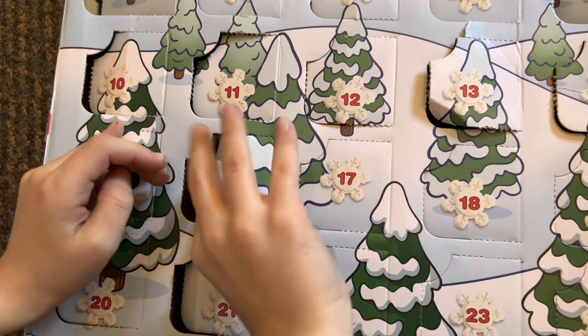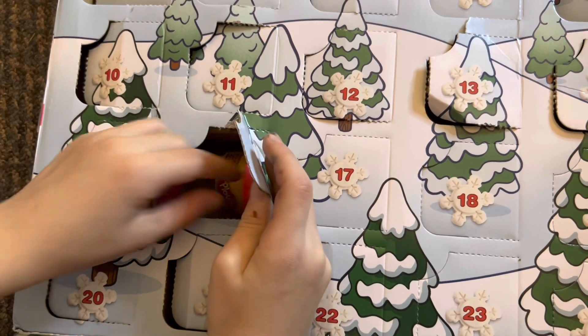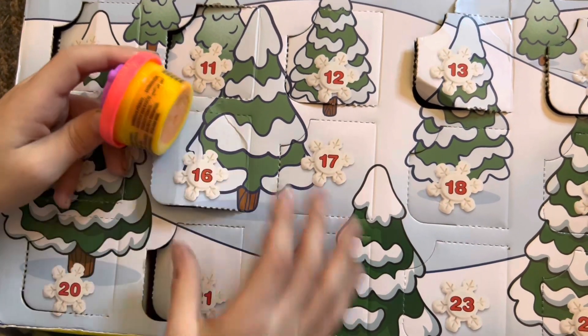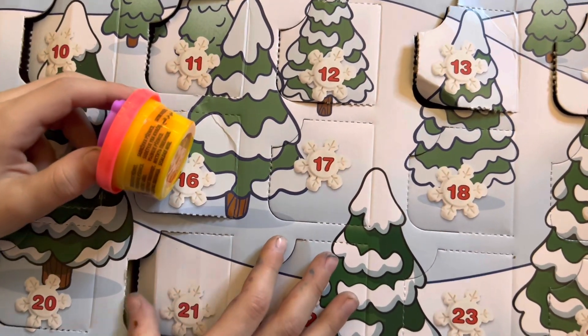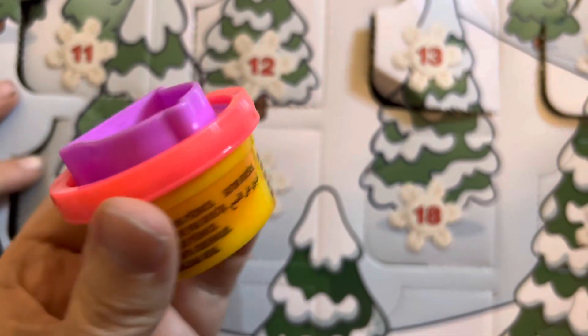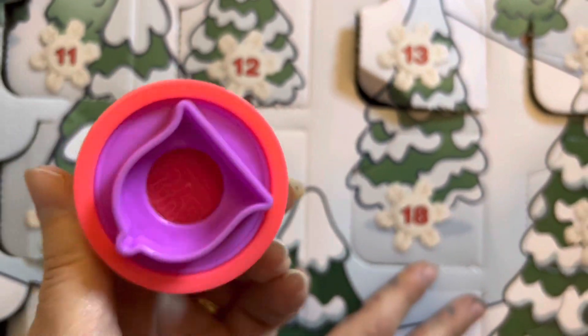I know there's gonna be something good. Oh, it's a little bell. That's cute. Let's see. That's cool. So it's a pink Play-Doh and a little bell.